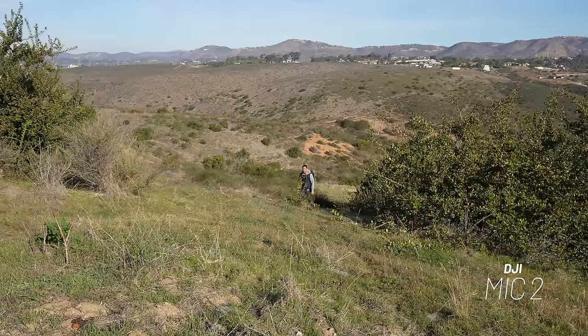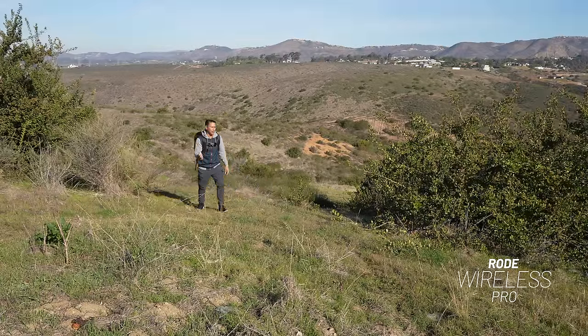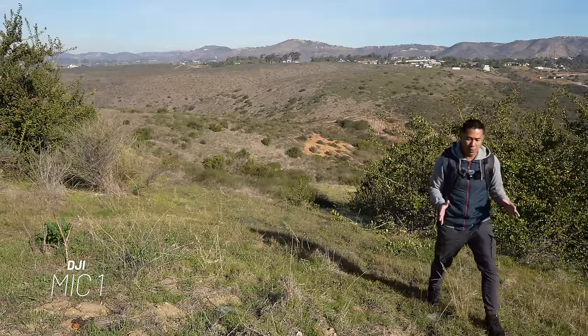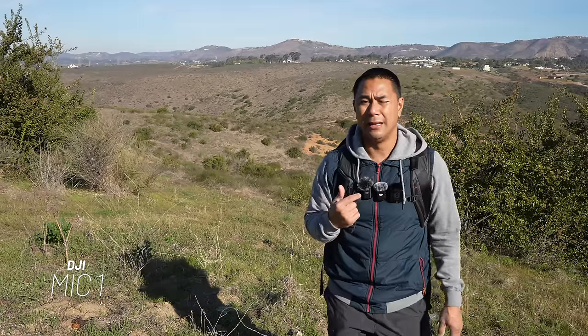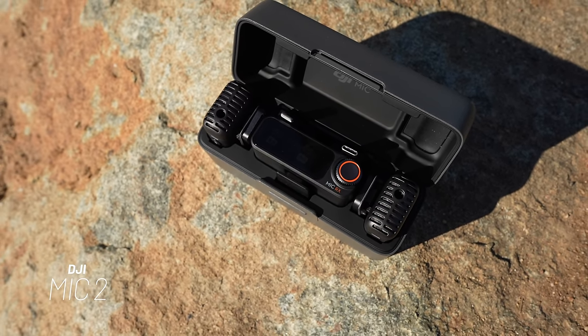With the release of the DJI Mic 2 they are going to have a few different combos. This will be great news for those that purchased the DJI Pocket 3 without the creator combo, because now you can purchase the DJI Mic 2 separately. The Mic 2 is also coming with a new receiver and a new case.